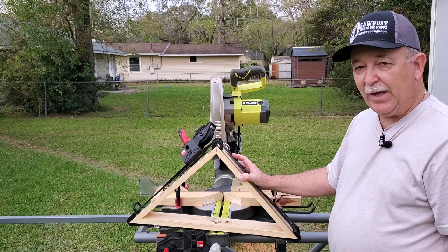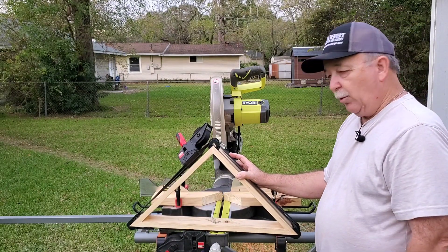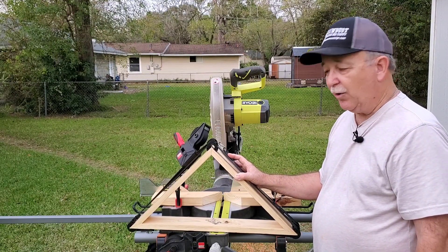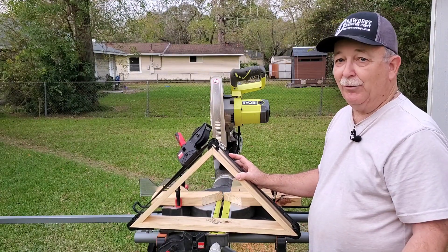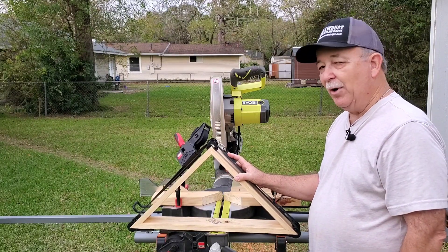I tried it on my table saw — it was not a safe operation for me to do. There was a jig I could buy, but that jig was going to cost me like $150 plus tax, and I just said there's got to be a better way. So what else do you do? You go to YouTube and put in what you're looking for.